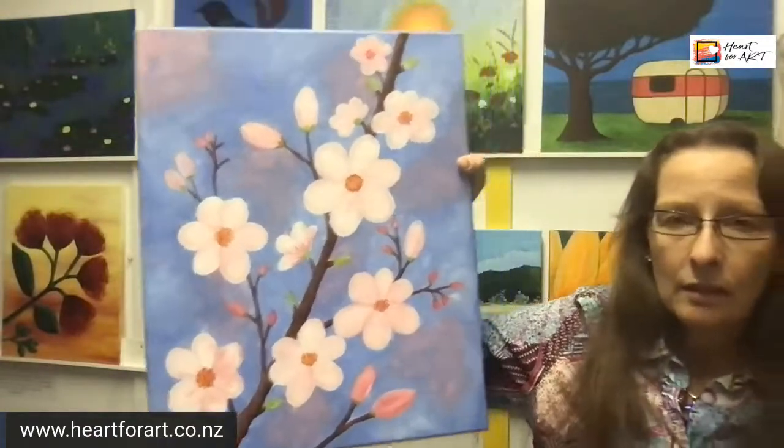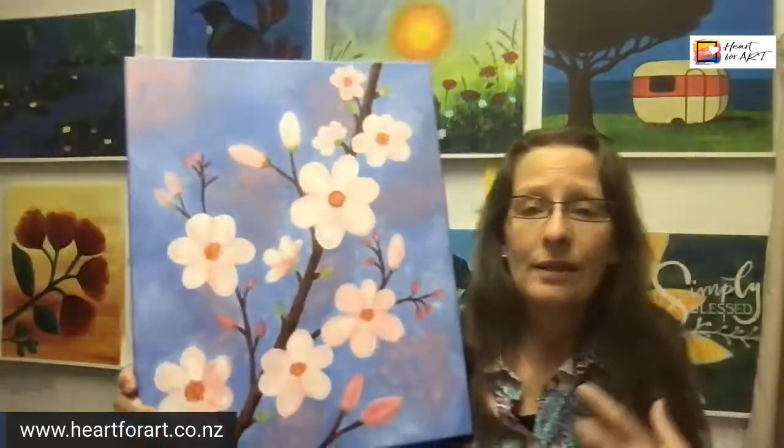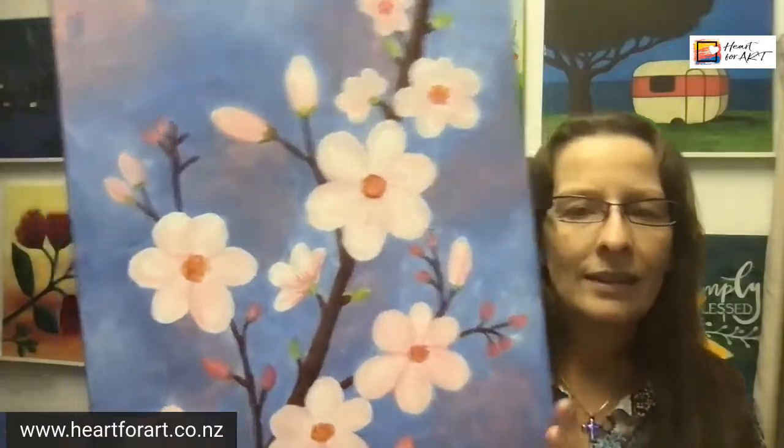If you want to see what they've been painting, go check out the Paint Party photo albums on my Facebook page and you'll see it's all true — they all create beautiful paintings and everyone has such a fab time. So if you want a bit of that, pop over to my website, heartforart.co.nz, and grab your favourite on-demand tutorial from the menu.